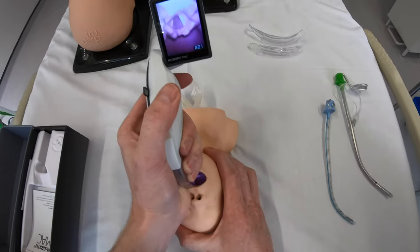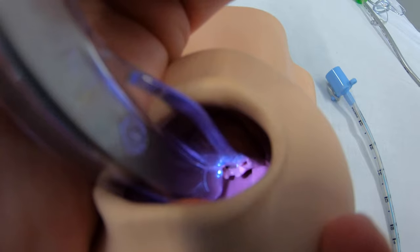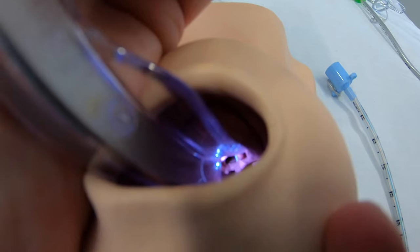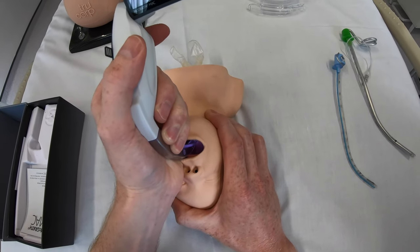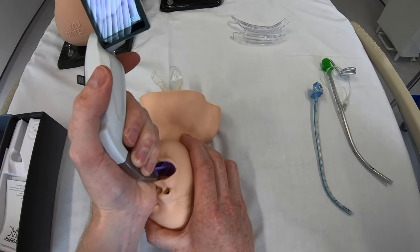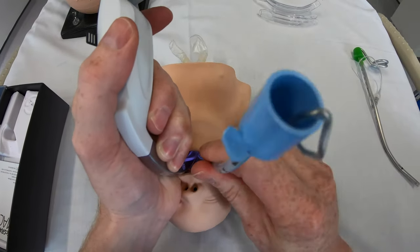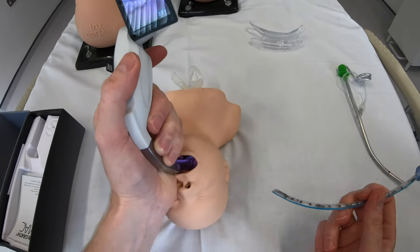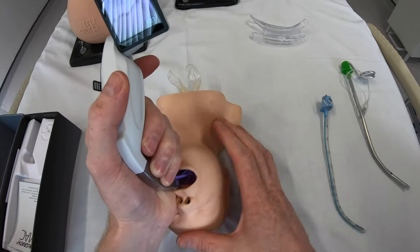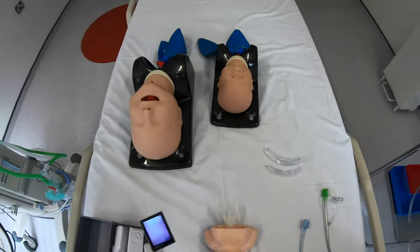Looking at direct laryngoscopy, the view is just as good as on the screen — having reviewed all major video laryngoscopes, that is an incredibly rare feature, and again it's the first thing that struck me when I looked at the blades: just how thin they were. So I've got a perfect direct view and can do the intubation with direct laryngoscopy. That's a great feature: should secretions block the video view, you can use direct intubation to secure the airway.